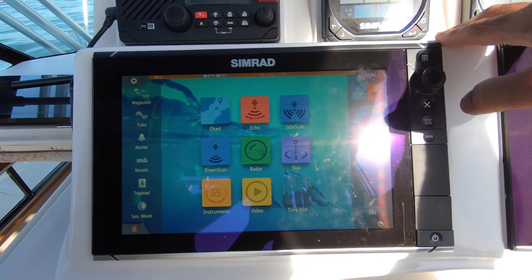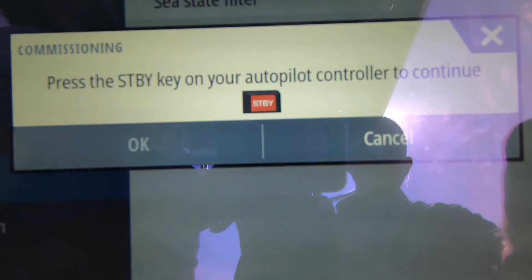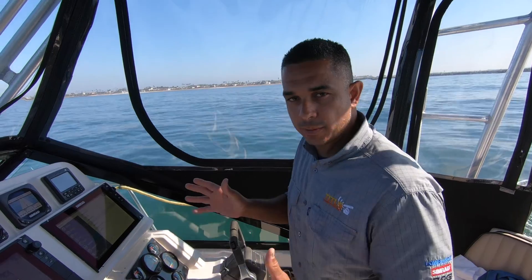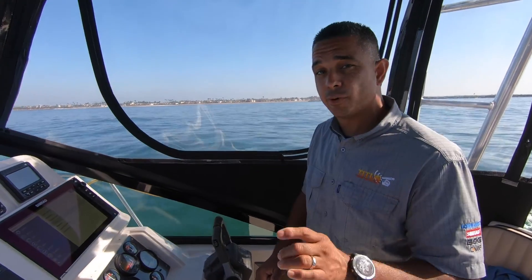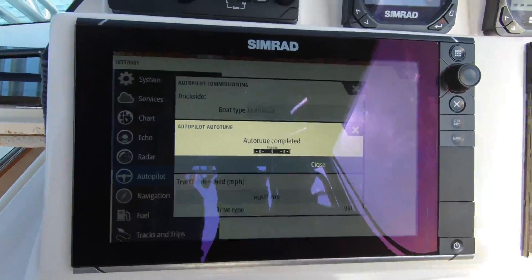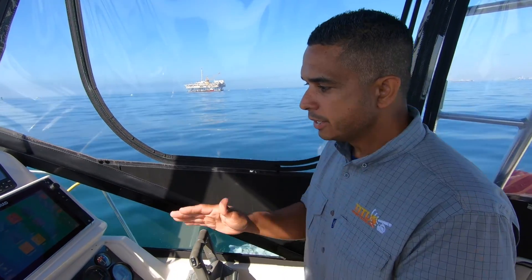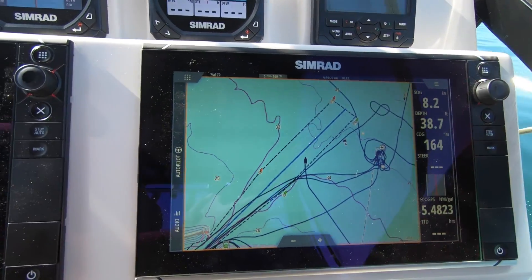Now we're going to do the autopilot auto tune calibration. Go back to Autopilot Settings, Installation, Commissioning, take control with the Standby/Auto key, press OK, then go to Auto Tune. Make sure you're in open water because the boat is going to perform a series of S-turns under autopilot control — not yours. Make sure there are no obstacles and nothing to stop you from completing the calibration without interruption. After auto tuning is complete, verify you're tracking in a straight line by pulling up the NAV chart to see if you're maintaining a course line.